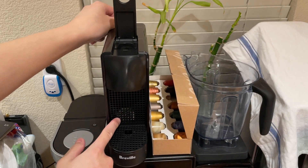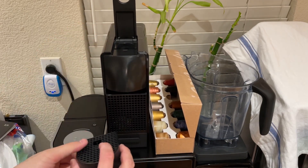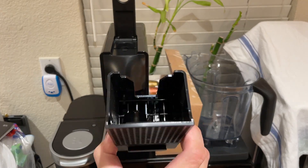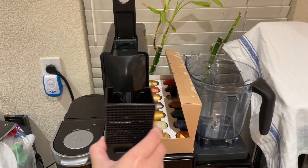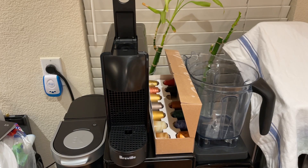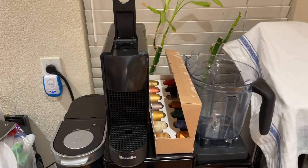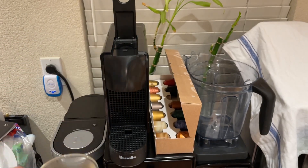I'm going to open this. As you can see, it dropped down there — so that's where the used capsule actually goes. I'm done drinking that espresso, it's not hot anymore. Let's find out what's inside the pod.